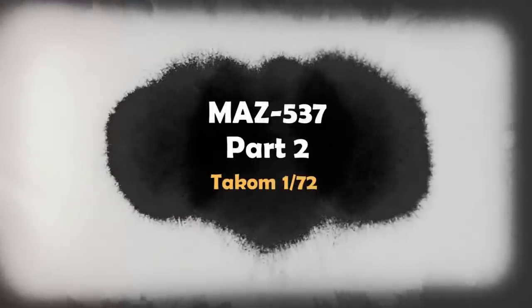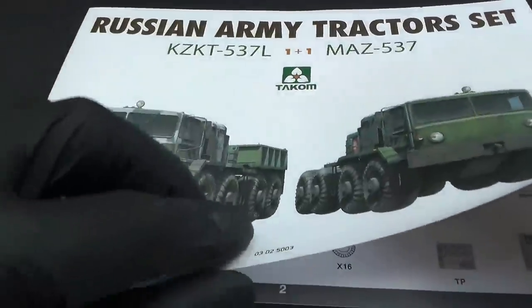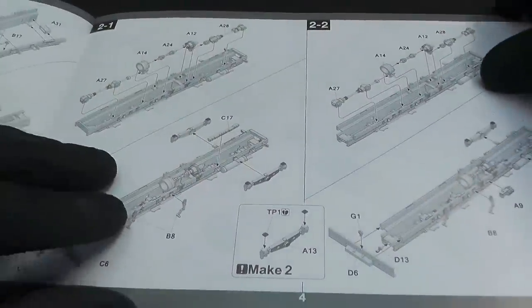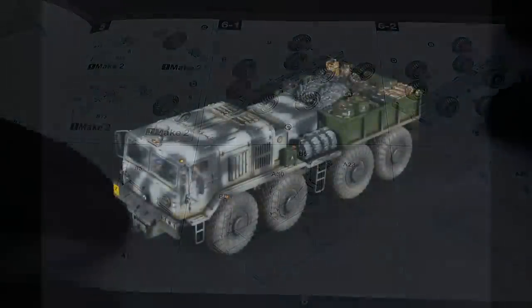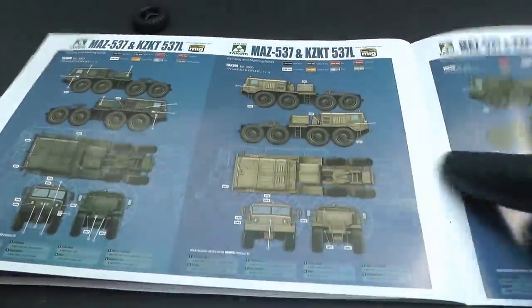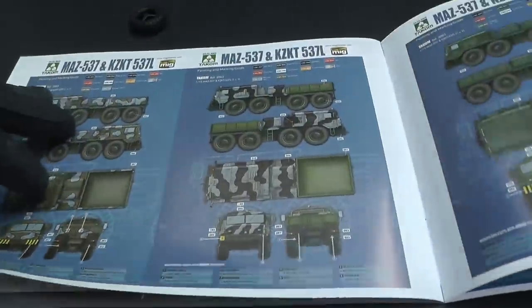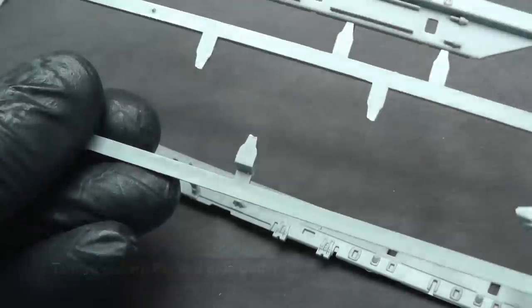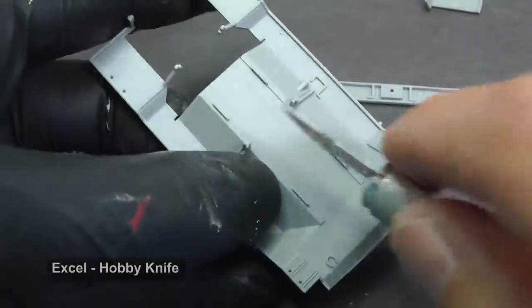Hello, fellow modelers. In this video I am going to build the second model from Tacom kit. I promised you that this model would be more detailed and weathered than the first one which I made recently. I also want to create a post-apocalyptic diorama from Chernobyl, so I chose simply Soviet green camouflage this time.